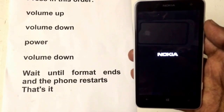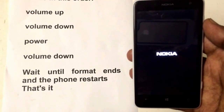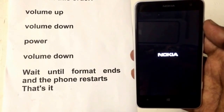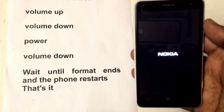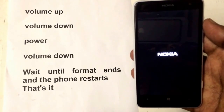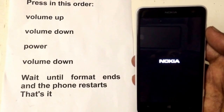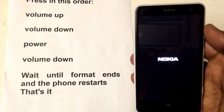There you go. The phone restarted itself and opened up. It should be finished soon.